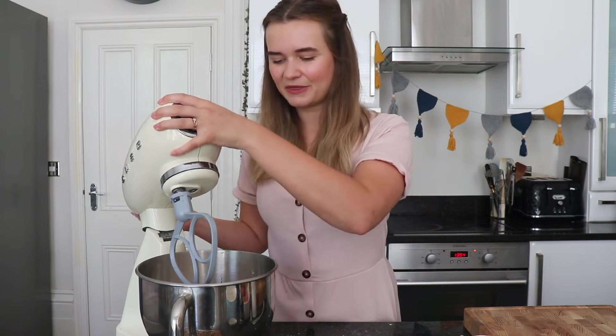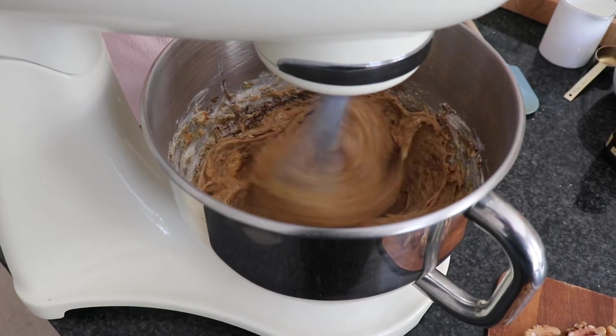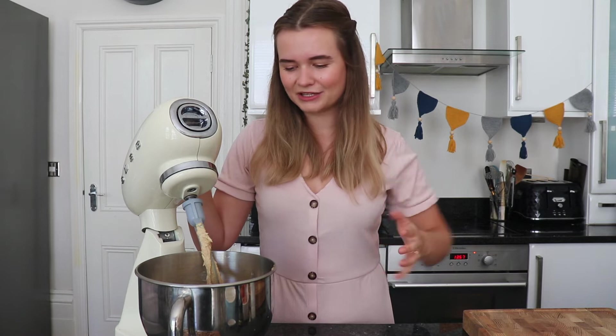Now all of my ingredients are in the bowl. I'm going to put the paddle attachment down into it and start spinning it on a really low speed to start with, then turn it up a little bit higher as it starts to combine well. Our mixture is lovely and light — you'll notice it will start to go a little paler in colour when it's ready and it will all be really well combined.